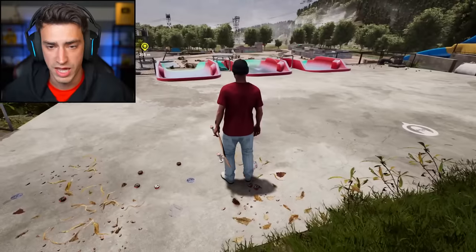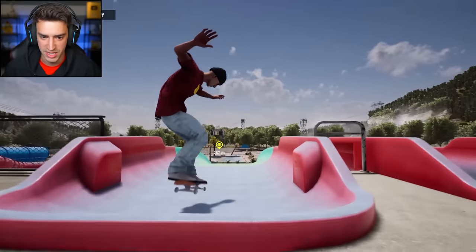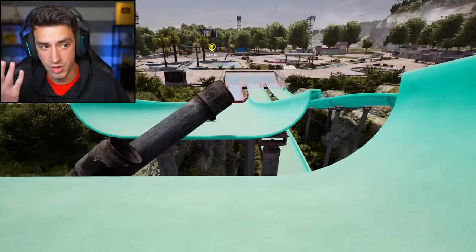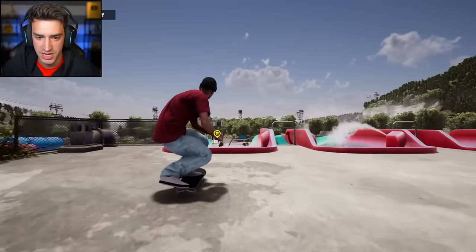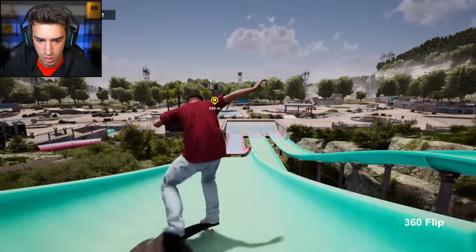What's this slide? That one had a gap in it, so this one probably has a pit of spikes. Tray flip in — perfect. 360 hard flip. Oh my gosh. I wasn't that far off — it kind of is a pit of spikes. Let's tray flip in and then front side flip over that pipe. Check it. Oh my gosh.